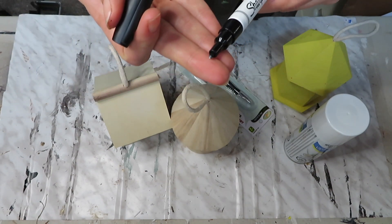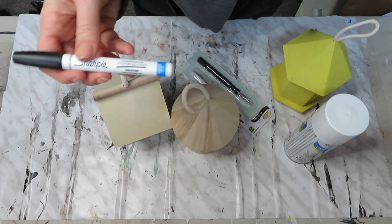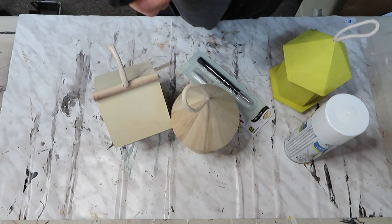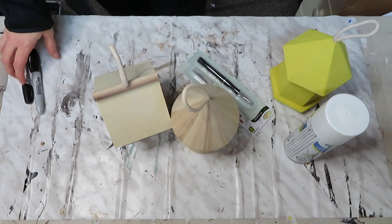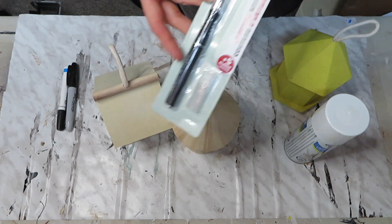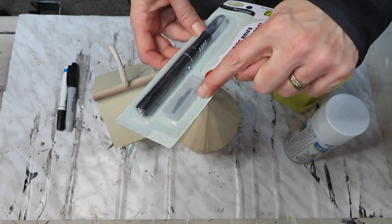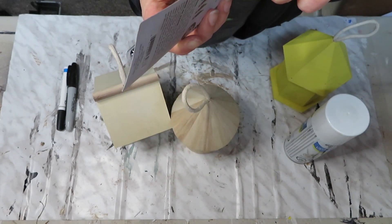I'm either going to use a Sharpie or this water-based paint marker in black — it has a fine point, it's by Sharpie as well, and I picked it up at Dollarama. It does work pretty good on painted surfaces, better than a regular Sharpie. And then I just need a craft knife — I picked this one up at Dollarama for $2 and you get a craft knife and an extra blade.